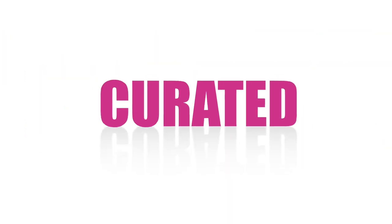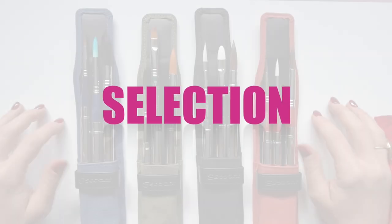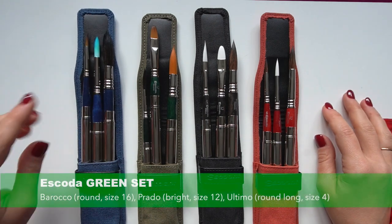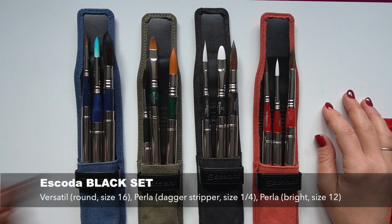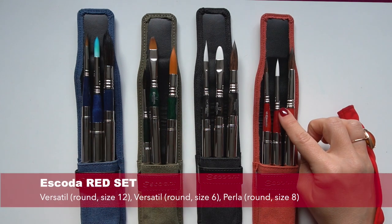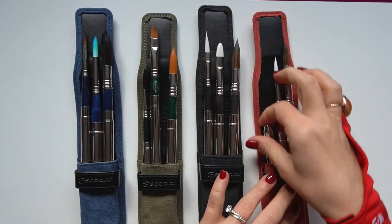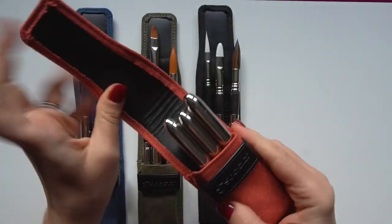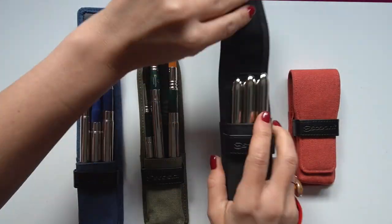And finally, reason number three: it's worth mentioning that each set is uniquely curated by the Escoda team in consultation with professional artists to fit different creative needs, in terms of the variety of shapes and sizes they offer. Escoda is a family business producing artist brushes for decorative and fine arts since 1933, and they're known for their high quality standards and very good sense of what artists want. So I personally love this red set, but you will find one that fits your unique needs depending on your subject and style.